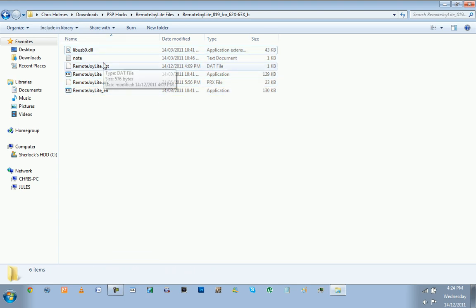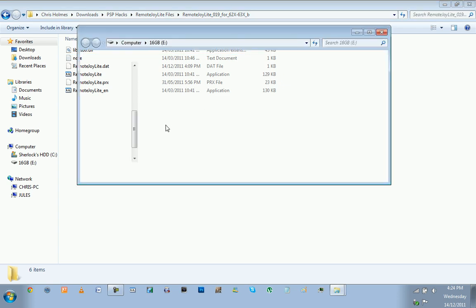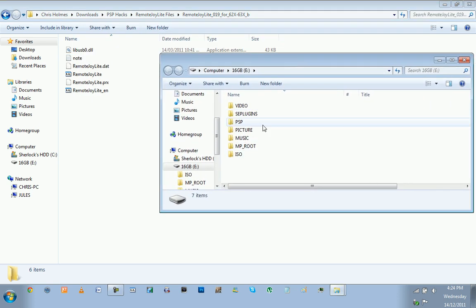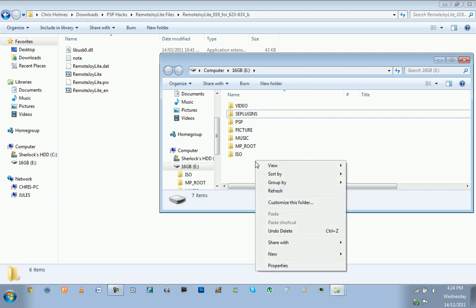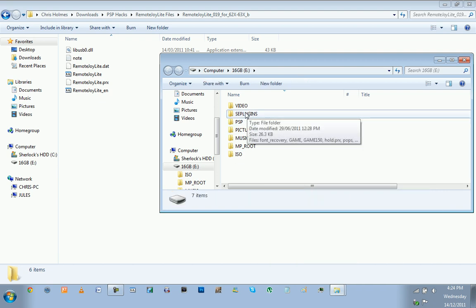What you need to do is plug your PSP in via USB on your computer. It worked — perfect. Click 'Continue without scanning.' This is in the root of the memory stick. So if you don't have a folder called SE Plugins, make one now — just right-click, New Folder. It doesn't matter if it's in capitals or not. Then go into that folder.